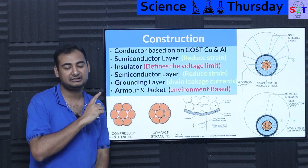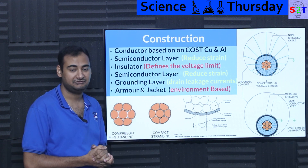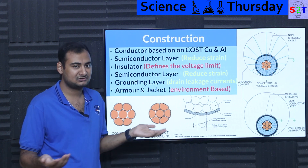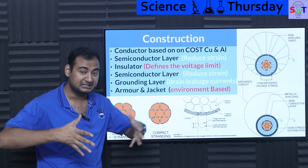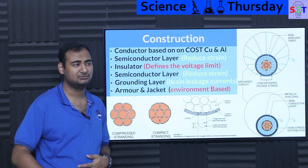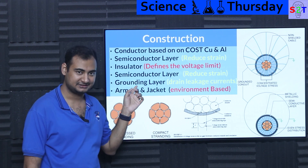Semiconductor layer reduces strain, then you put the insulator. The insulator defines your voltage limitation. Even though a given cross-section may be able to carry, say, 200 megawatts at 200 kV, you may not be able to do that because of the insulator. The conductor does not care about voltage, but the insulator does. Is the semiconductor layer good enough to dissipate that kind of flux? Is the insulator strong enough? That defines your voltage limitation. So once you bury it, if you think you can just change the switchgear on both sides and upgrade the voltage — no. The insulator is the limiting factor.